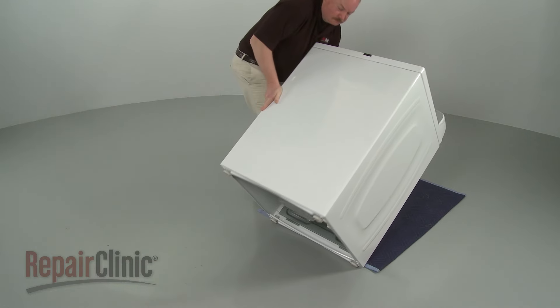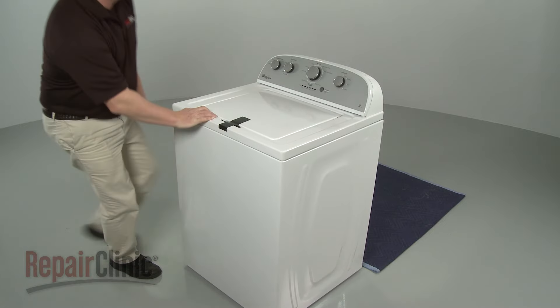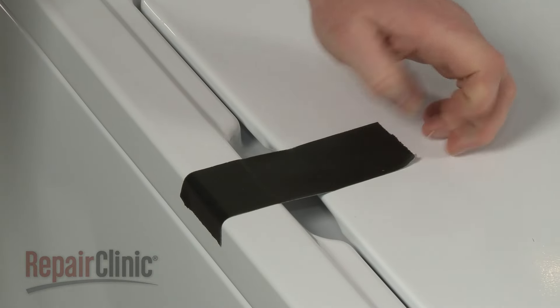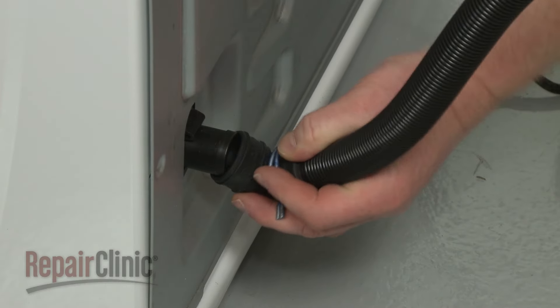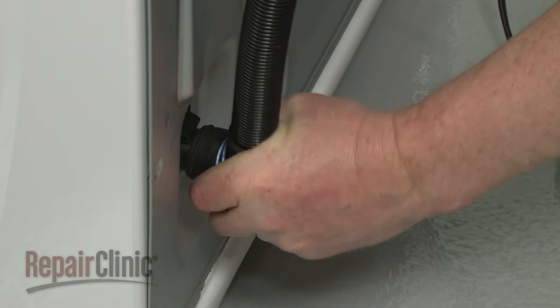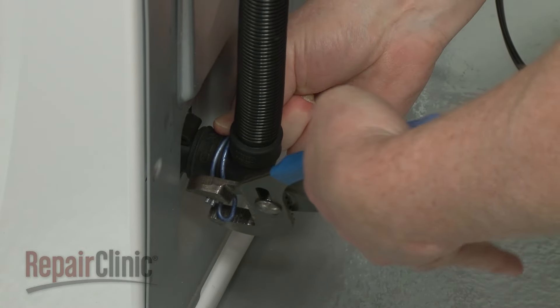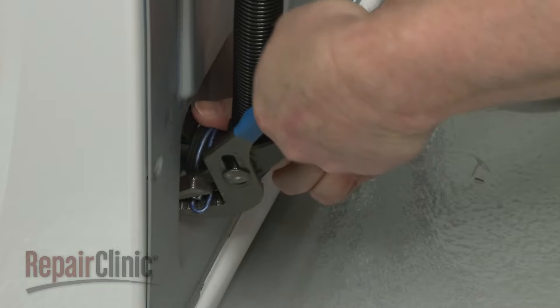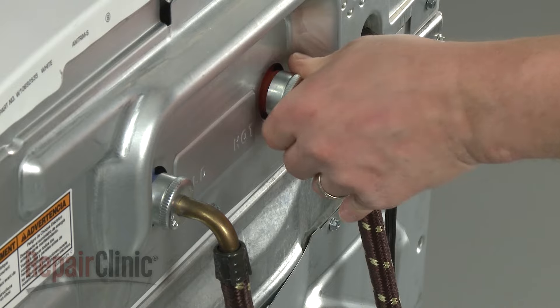Return the appliance to its upright position. Remove the tape securing the lid. Attach the drain hose to the outlet hose and secure it with the clamp. Reattach the hot and cold water supply lines.